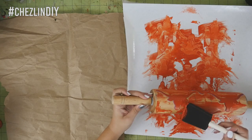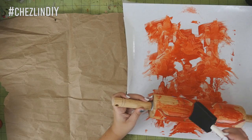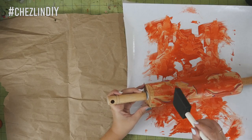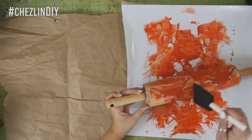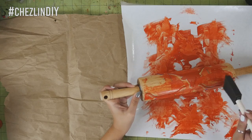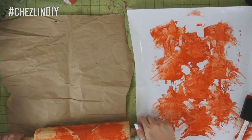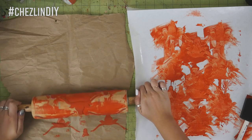If the rolling method doesn't work out, you can use a foam brush to paint each piece of foam. I know it's a little tedious, but once you get a rhythm it's not so bad. When it's all painted up, just roll it onto the paper.